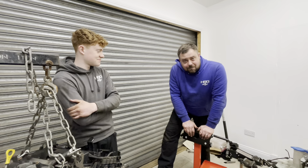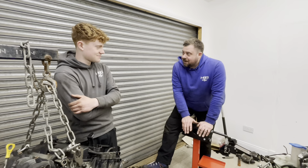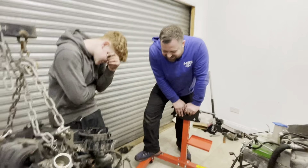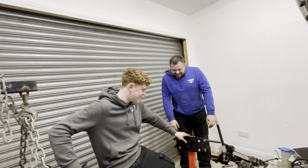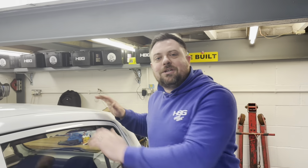We've got the engine stand built up — it is the big hefty one so it can take a bit of weight. Right guys, today we're no messing about, we're getting stuck into tearing the engine out of the little Hyundai i10 so Charlie can start his first ever engine rebuild.